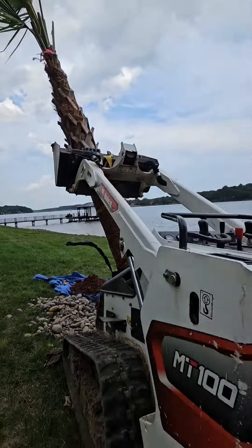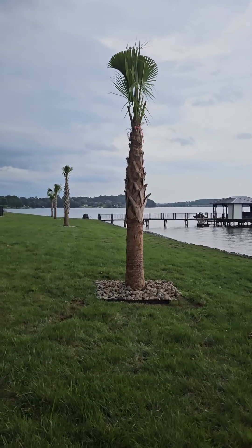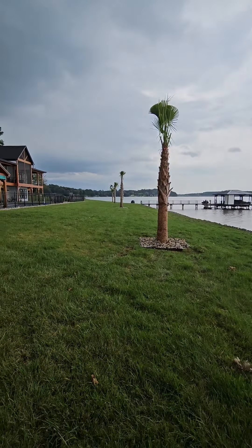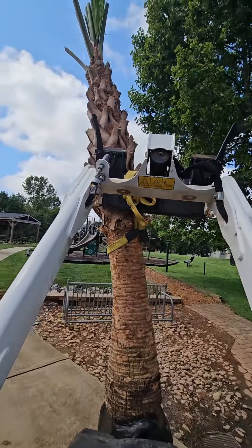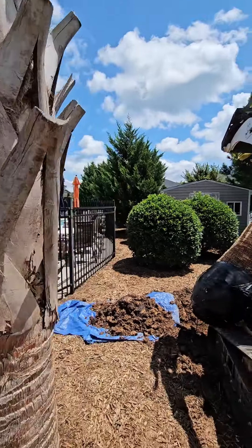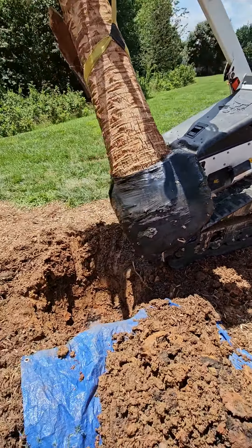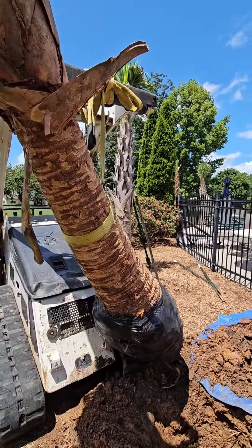One more — boom. More palms and pools. Almost done here, get this last one in the hole, and we're done.